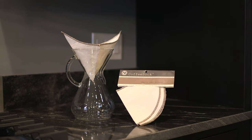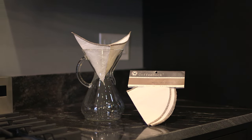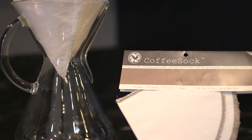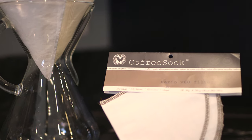The humble cloth filter is one of the more underappreciated items in the coffee world. Richer in body than paper filters, but free of the sludge of a metal filter, cloth finds a happy medium of body and clarity. Coffee Sock's organic cotton filters are a celebration of cloth, and so easy to use and reuse, you may just forget why you ever brewed with anything else.